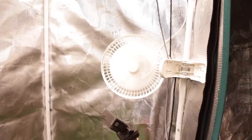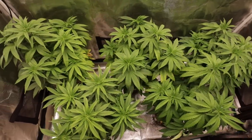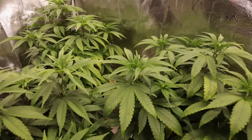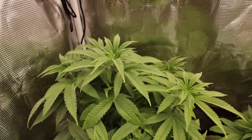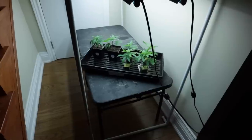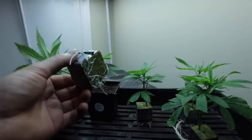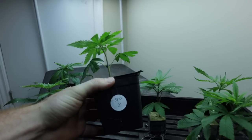We did identify one plant to be a male so we removed that plant from the tent and killed it off since we didn't have any use for it. Our clones we took of each of the plants are now rooted and are ready to be transplanted into their starter pots, where we will keep them under very low light and very light nutrients to keep the growth to a minimum and as slow as possible. Each of the clones represents one of the plants inside the tent, so if we find a keeper phenotype we can use it again in the future.